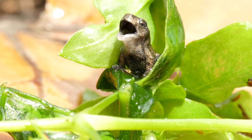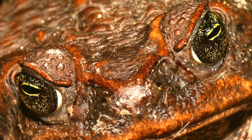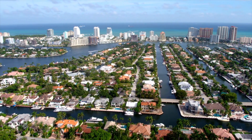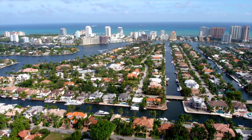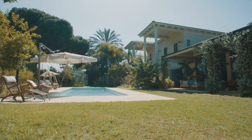Doesn't this baby toad look like a cute little dinosaur? Oh yeah, but they get huge and ugly. If you live in Australia or Florida or any part of the world that has an invasive cane toad problem, you may be wondering how to keep them out of your garden or backyard.